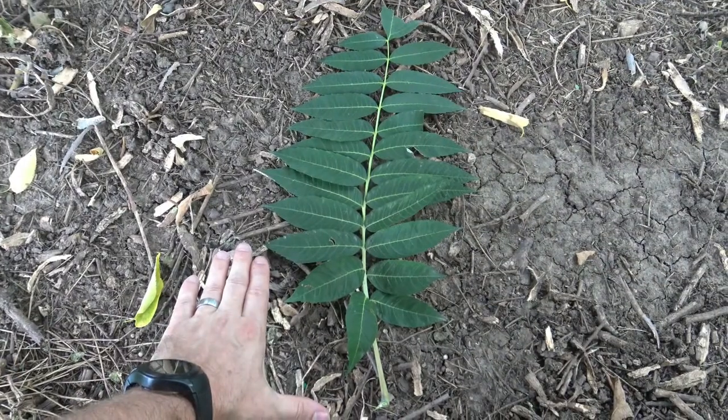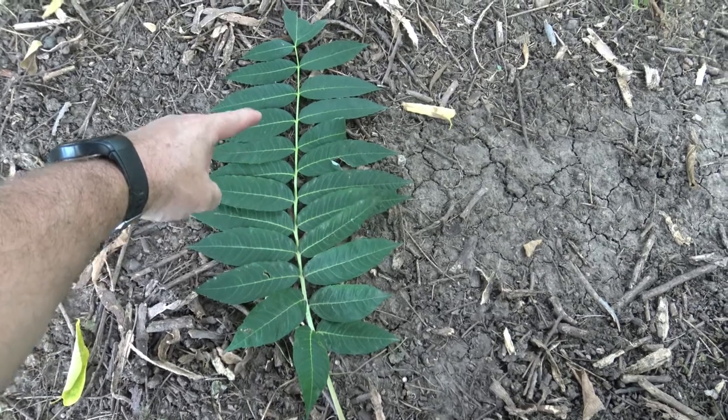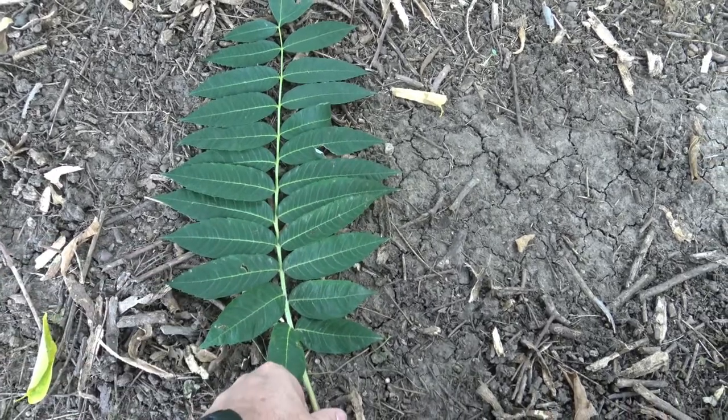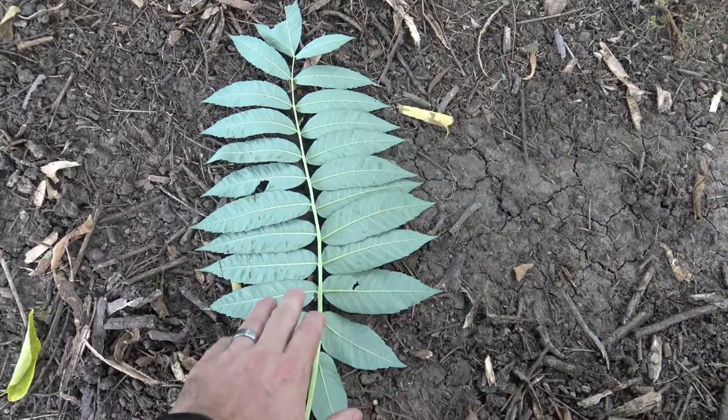You can see that it has a pinnately compound leaf — a rachis going all the way up the center with individual leaflets attached directly to the rachis. A nice dark green above and fairly bright or light green underneath.